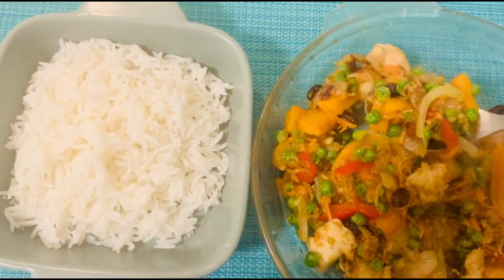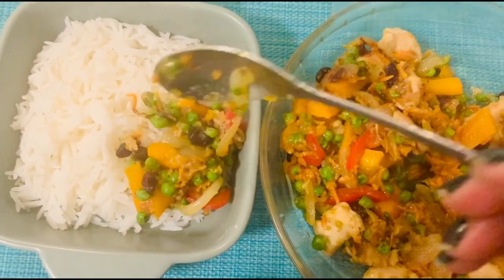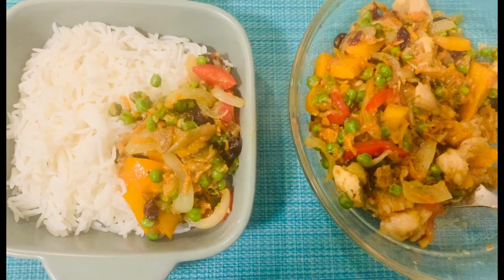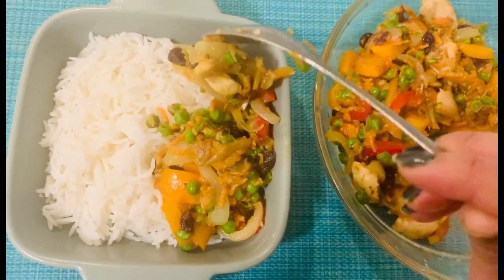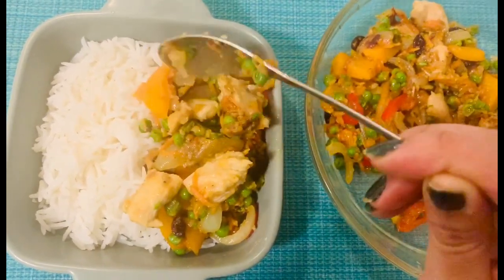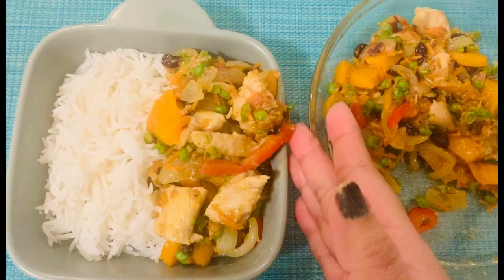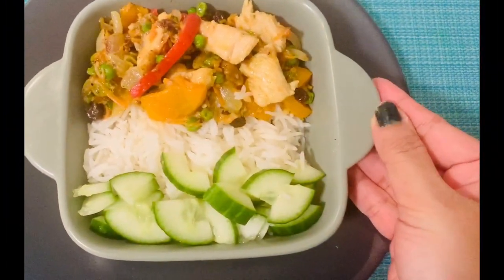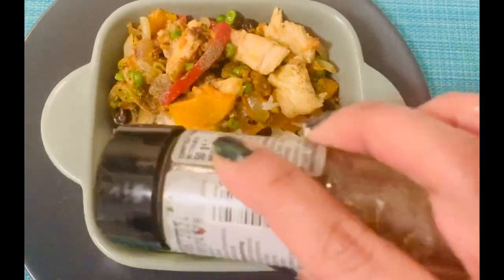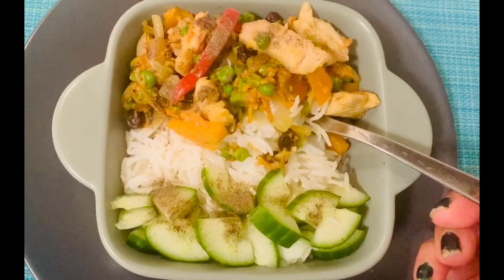This is a very healthy chicken recipe, almost like a chicken salad, and this has olive oil — a very good spice. This is a fresh bowl, a dinner bowl, and you can put a salad in the same way.